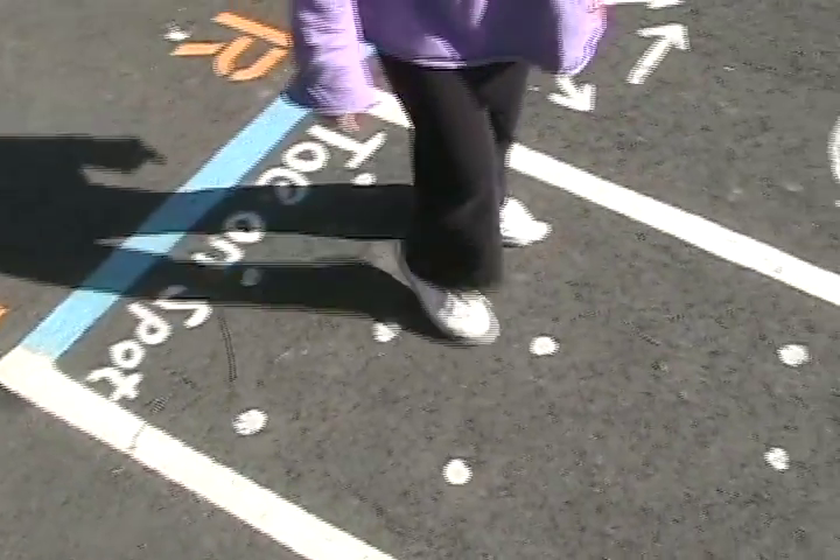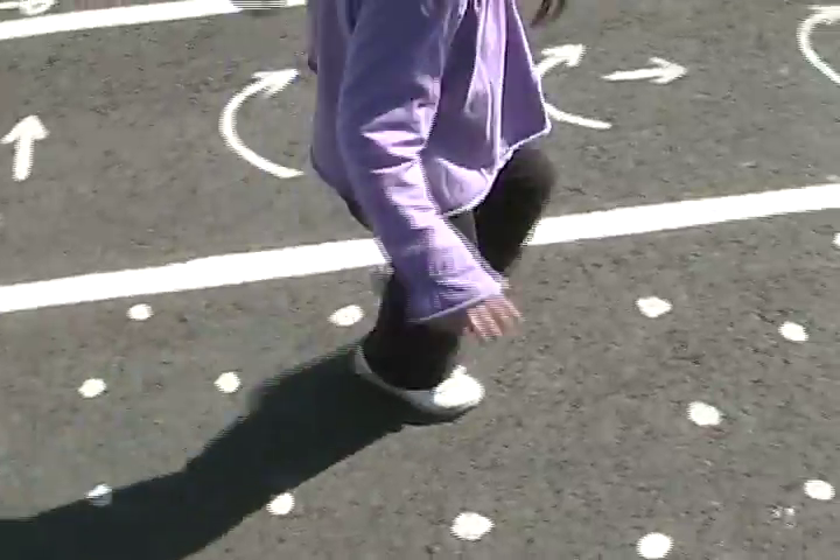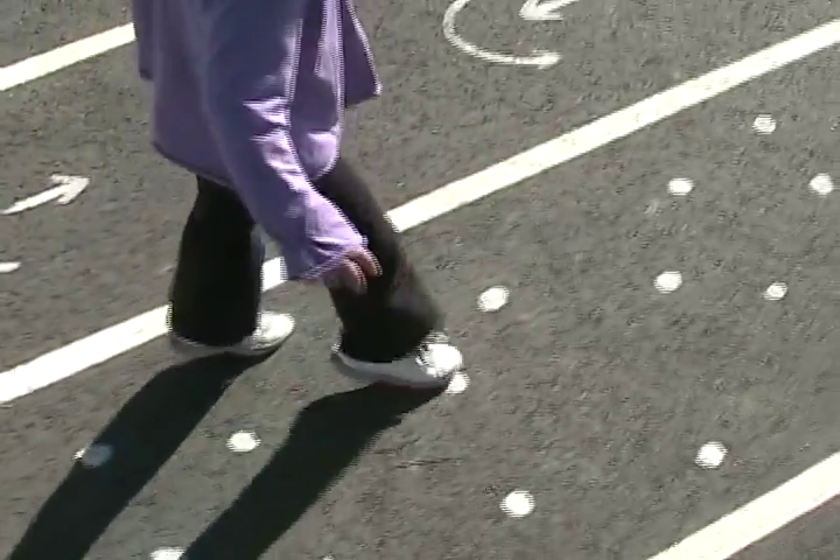Toe on Spot is a precision targeting exercise. You step on the spot, attempting to put your big toe in the center of the spot.